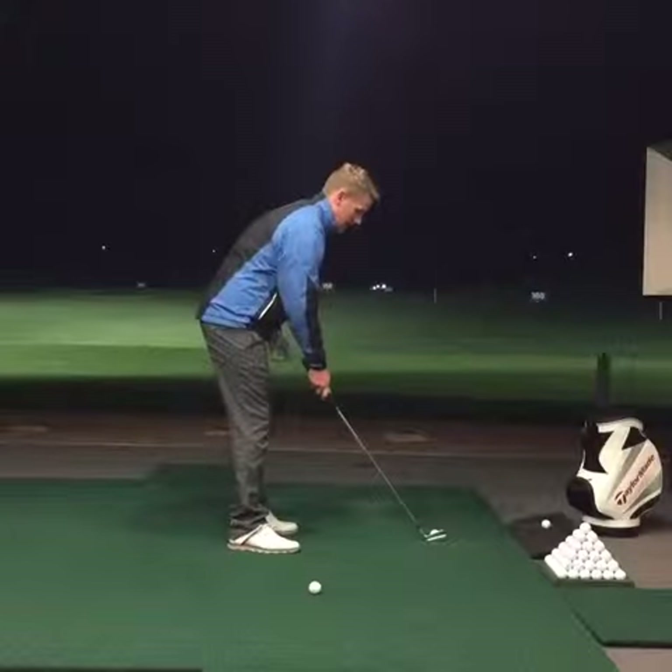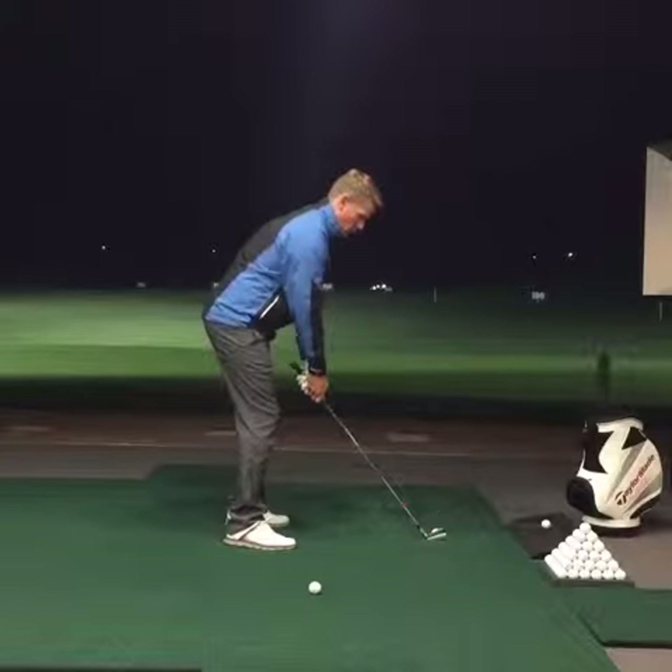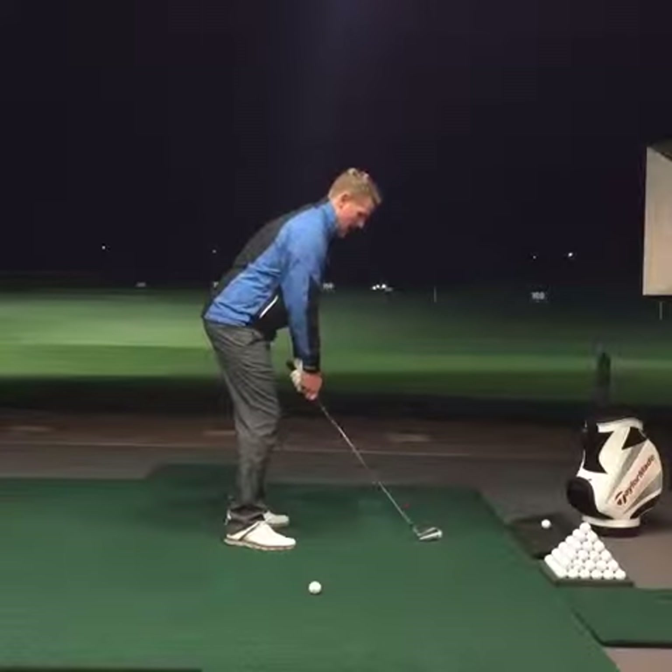Right, let's hit. A little bit further back in the stance, hands forward, weight on the left side and keep it there throughout.